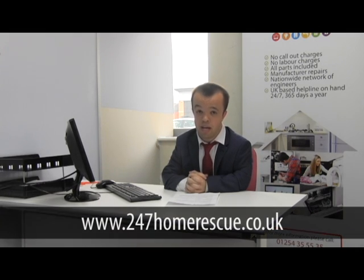If you need your boiler looking at, give 24/7 All Rescue a call on 01254 355535, and don't forget to visit our webpage at www.247allrescue.co.uk.